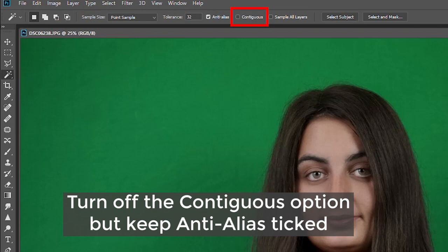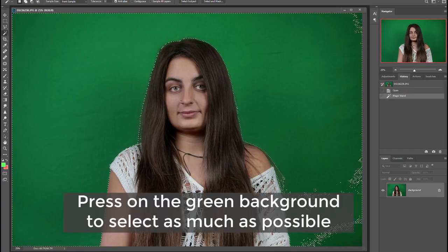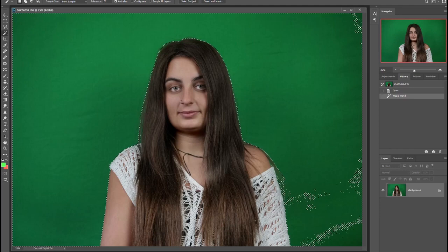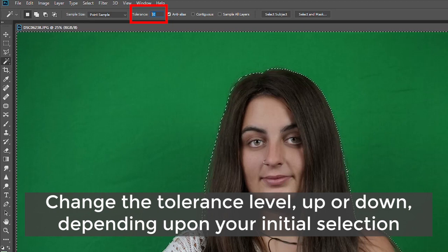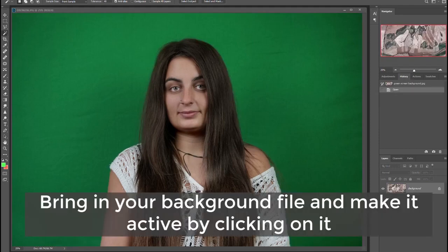Along the options bar at the top, make sure you untick the contiguous option. Now simply press once on the green screen and see how it selects a large part of your background. One click may simply be enough, but if it's not, you need to increase your tolerance levels — you can find that option at the bar on the top. Its default setting is 32, which means whichever pixel of colour you click on, the magic wand will select pixels that are 32 levels brighter and darker than that original value. If your selection is too big and it's picking up part of your subject, reduce the tolerance. If your selection is too small, increase the tolerance. Once you've nailed it, keep that selection active.